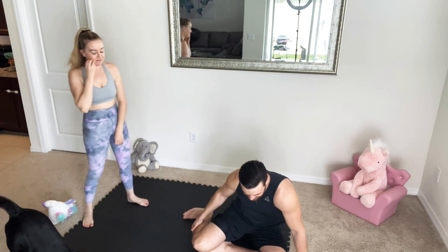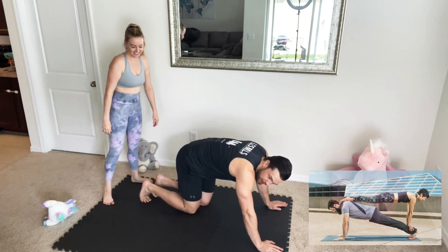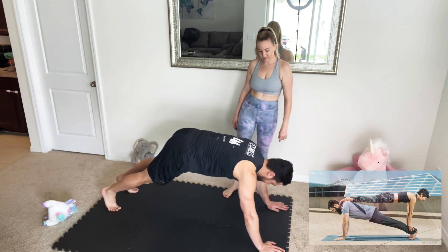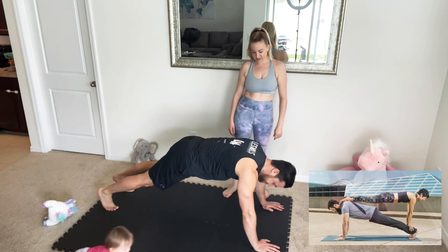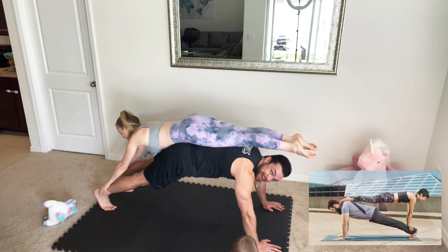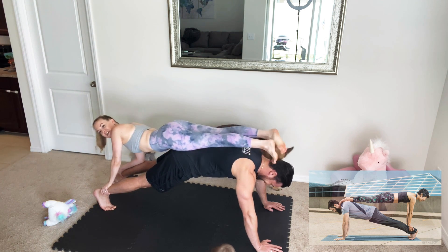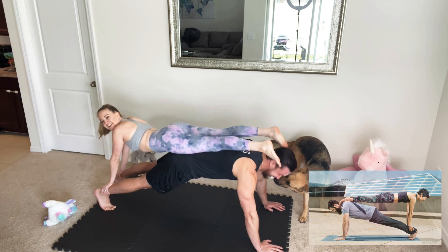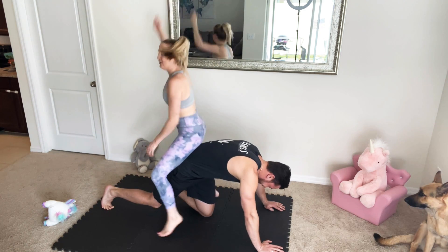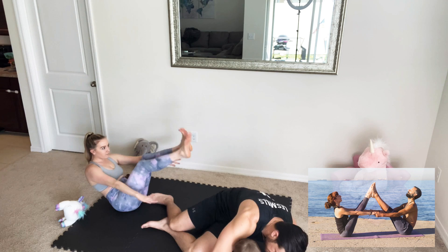Alright, you're on the bottom, I'm on top — double plank! You're on your back. Okay, it's backwards, let me go this way. Just do the plank. Lower your back more. What do you think I am, a horse? Is it right? We did it! I think this one is a success — that's a win!